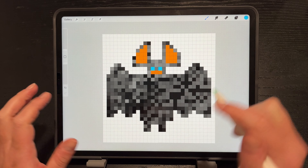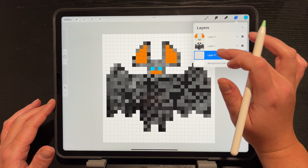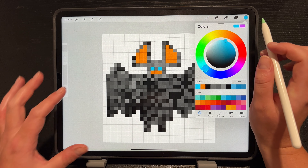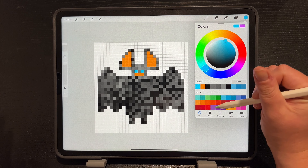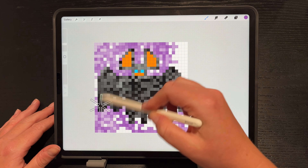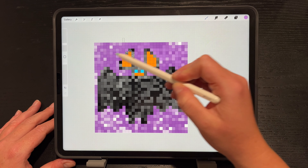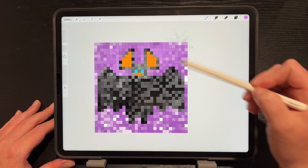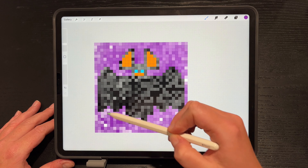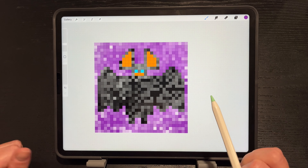We've got the outline, the ears, the nose or mouth, and the two eyes. Create a new layer and bring it to the very bottom, below the bat layer. Choose the Digi Pixel Shader and pick whatever color you want — blue, purple, pinks — and fill the whole background. I chose purple, then choose a few different shades of that purple just to give it more fun color variations in the pixels.